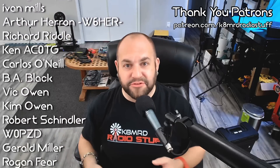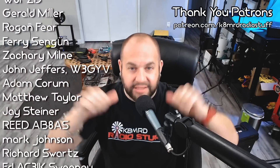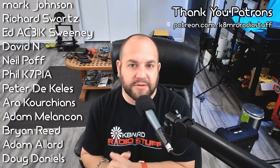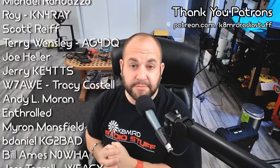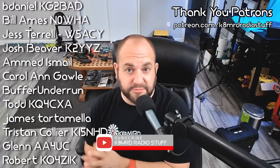If you have an amateur radio related question for me, shoot me an email at K8MRD at iCloud.com, and you just may have your question featured on another episode of Mailbag Monday. Follow me on Twitter at K8MRD, and we will see you again on another episode of K8MRD Radio Stuff. 73 guys.